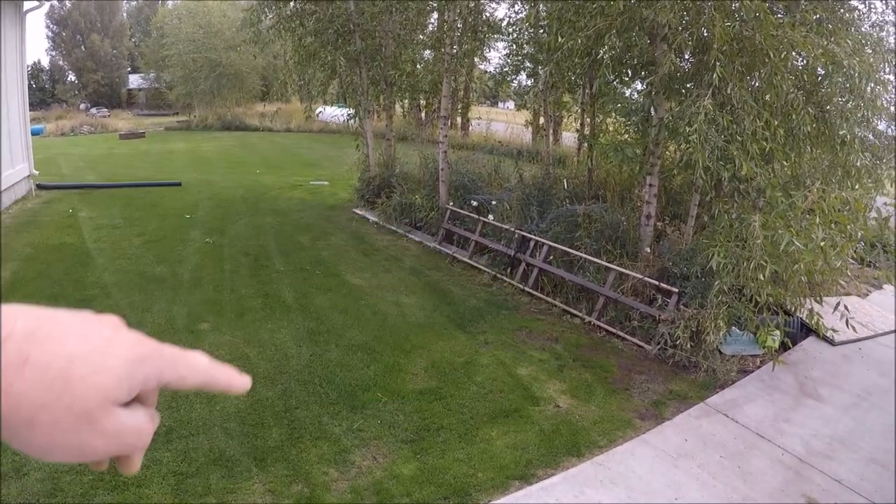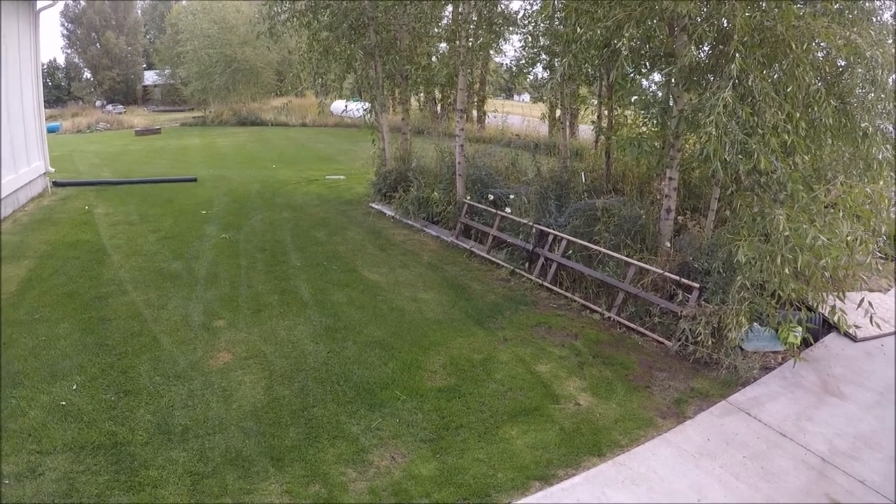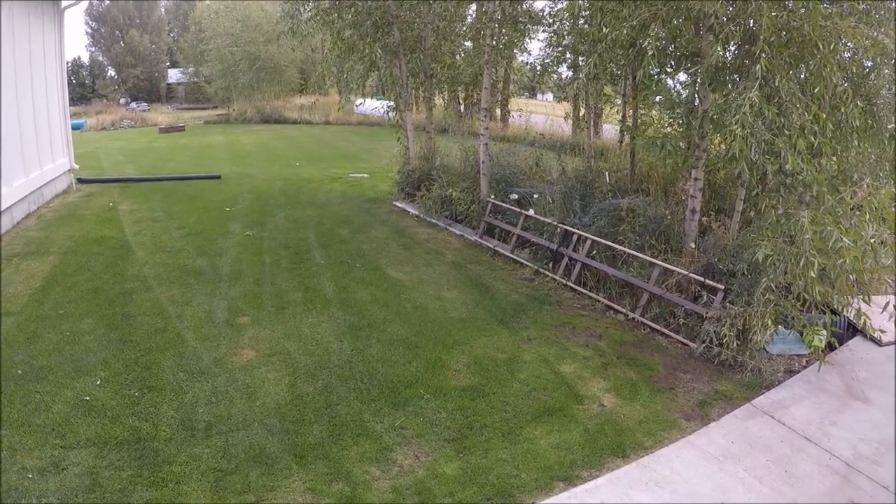This thing right here is my drag mat that I use to drag and level sand. The thing is awesome — I love it.